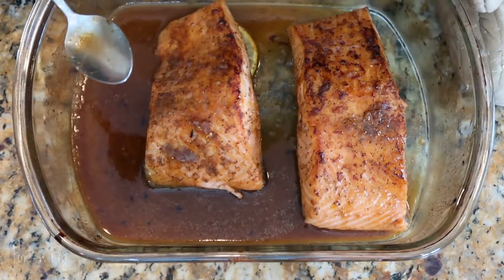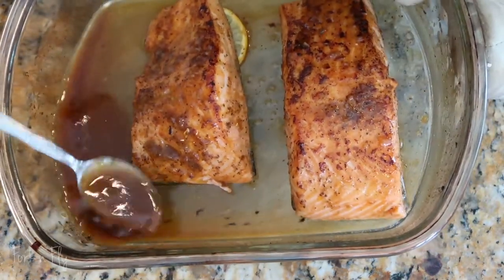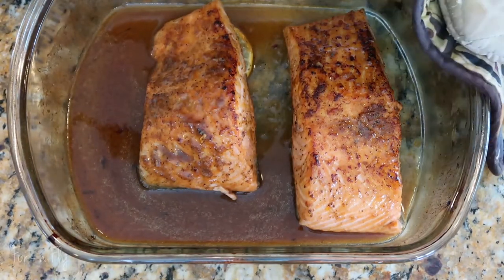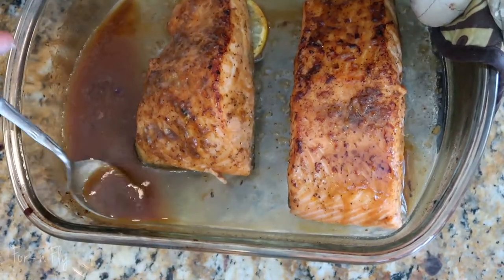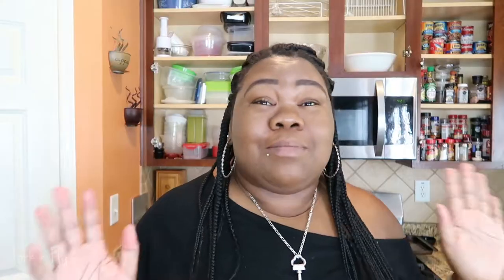It depends on how thick your salmon is. But yo, this smells good. Back in the broiler it goes. Oh, I am so excited to try this. Oh my goodness. Just taking it out of the broiler — you can smell the aroma of that cognac, that Hennessy.